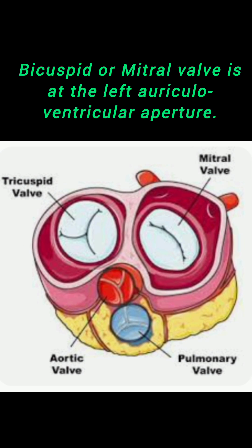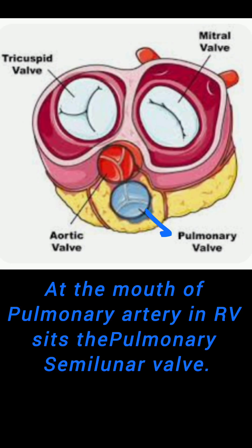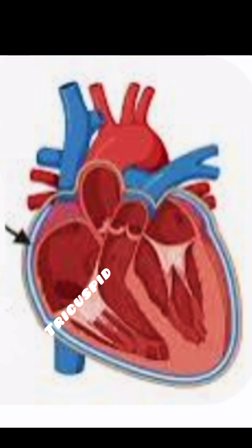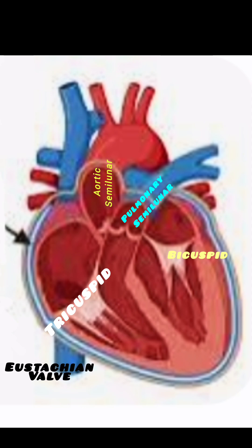To regulate the flow out of the heart, there are semilunar or pocket-shaped valves. The pulmonary semilunar valve is located at the mouth of the pulmonary artery, which takes blood from the right ventricle to the lungs. From the left ventricle at the origin of the aorta, there is the aortic semilunar valve, which takes the oxygenated blood out of the left ventricle. The valves of lesser importance are the eustachian valve, also known as the valve of the inferior vena cava, and the thebesian valve, which is a fold of the membrane in the right auricle at the orifice of the coronary sinus.